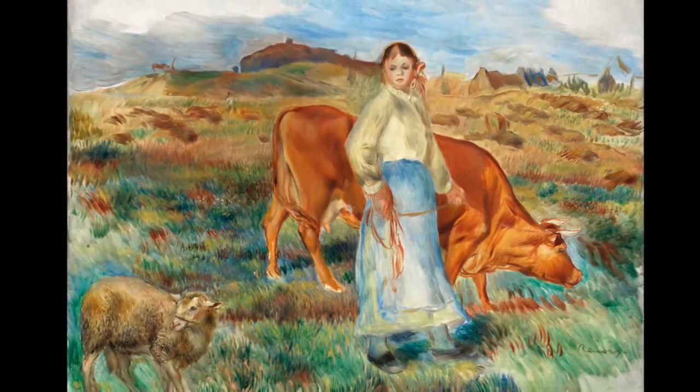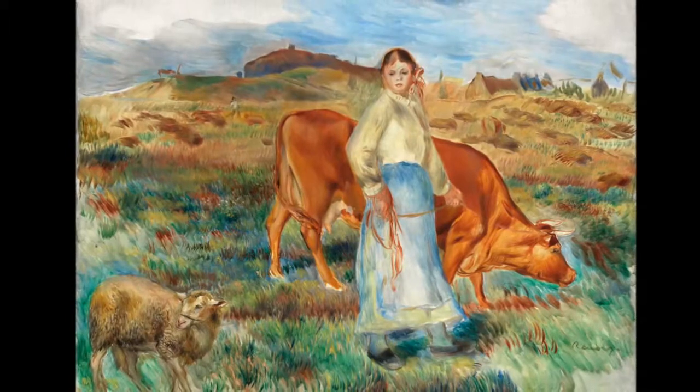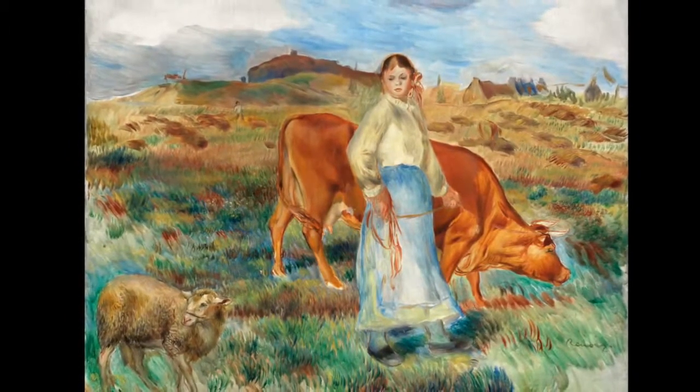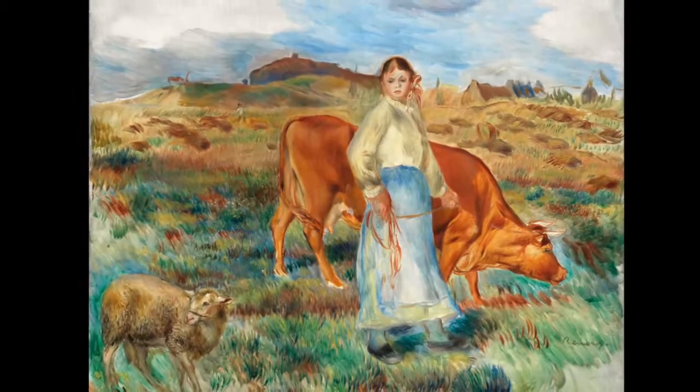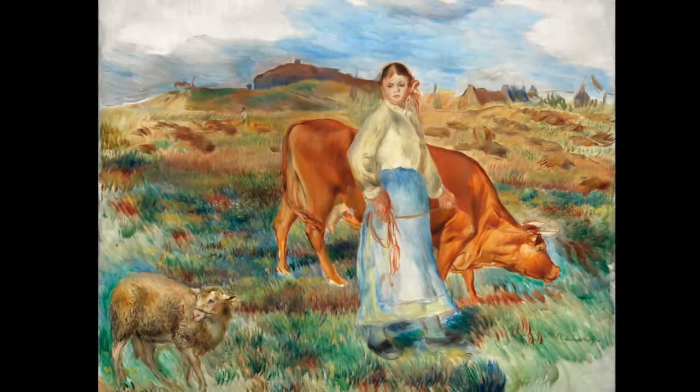What kind of scenery are we in, and which country do you think this painting was painted in? What are the clues to let us know where this young woman is from? What do we notice in the background up against the sky — those roofs? What do the houses suggest to us?